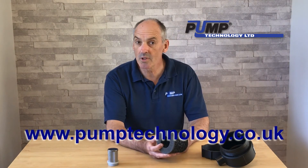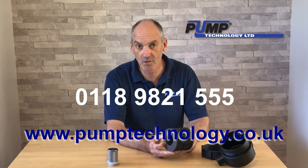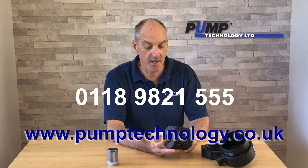Simply call our application team at Pump Technology — they'll help confirm the selection for you, and units can be dispatched the same day.